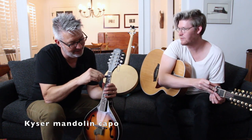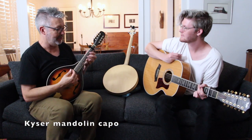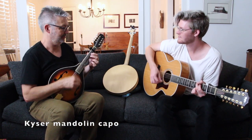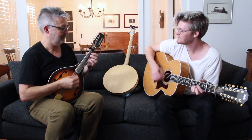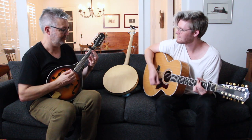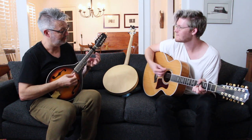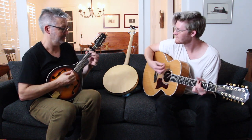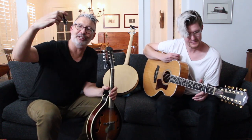What key do you want? A? Sure. I'm going to capo at the second fret — I'm in A. It just makes it that much easier. I call it an anomaly just because you don't see little baby capos very often. And for anyone counting, that's 20 strings currently between the two of us.